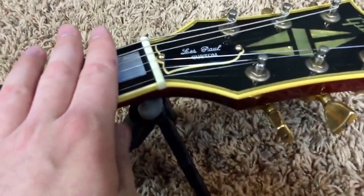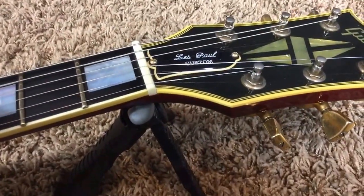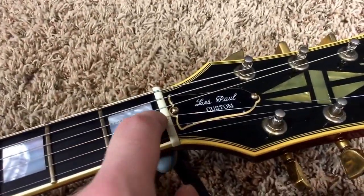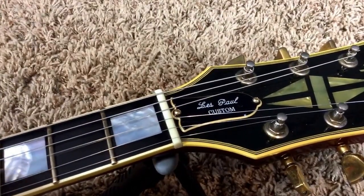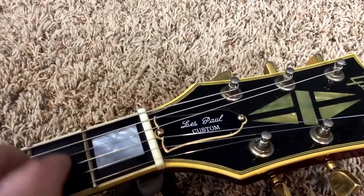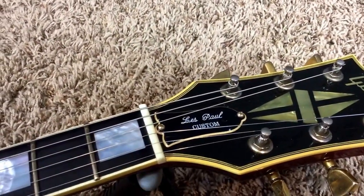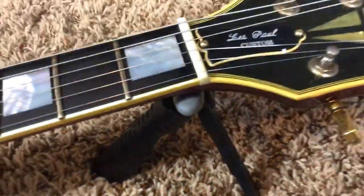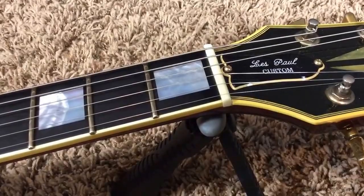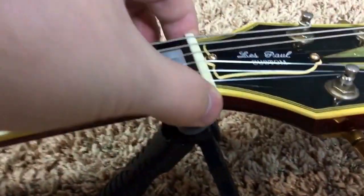A nut has been replaced. The G string — I would argue the nut slot was cut just a tiny little bit too deep. So you kind of get that buzzy sound, but once you fret it, it's okay. Plugged in, I didn't notice it, but if you want to get that redone, that's up to you. Honestly, I don't think it's bad enough to worry about it. But definitely a replaced nut — not sure what it's made of.